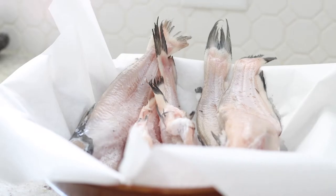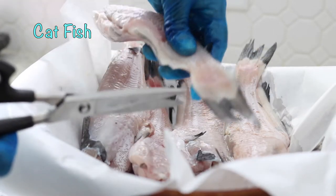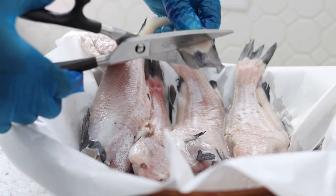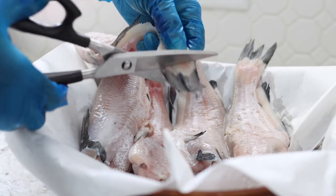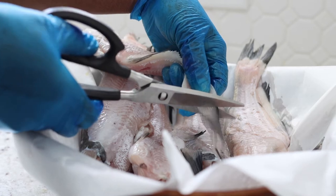Hello everyone, welcome to Tasty In Situ. Today we make palm nut soup, popularly known as banga soup. It's made using palm nuts, and I'm going to be using two different kinds of protein to make this soup: catfish and beef.